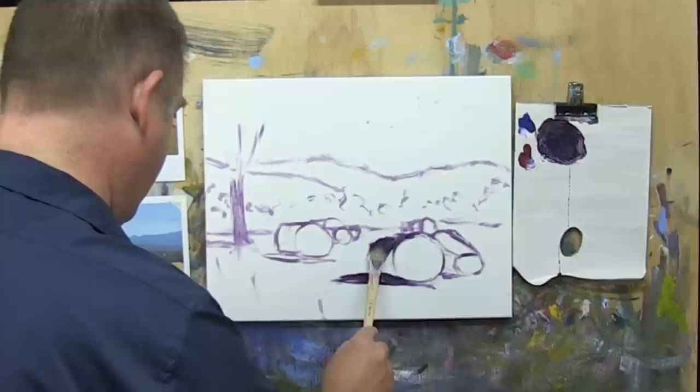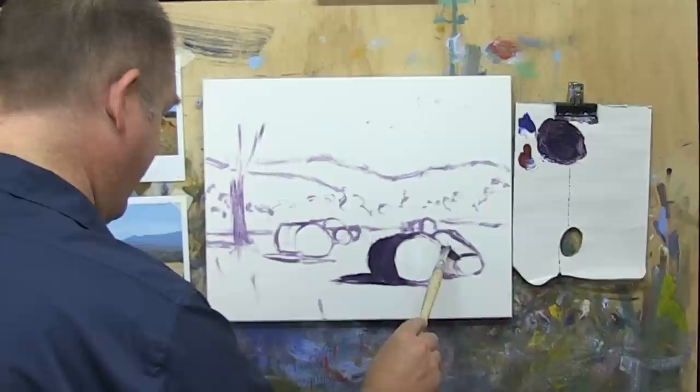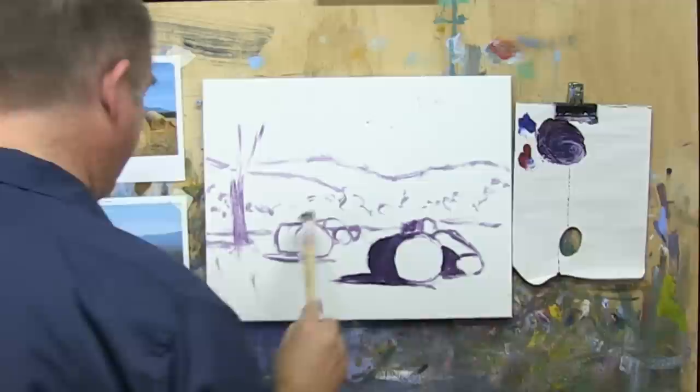So we'll just run that around the shape of the side of that bale and through the side of this one here. There's going to be some shadow in here too, but that's a bit further away, so I'll just blue it off slightly because we're going back in distance.